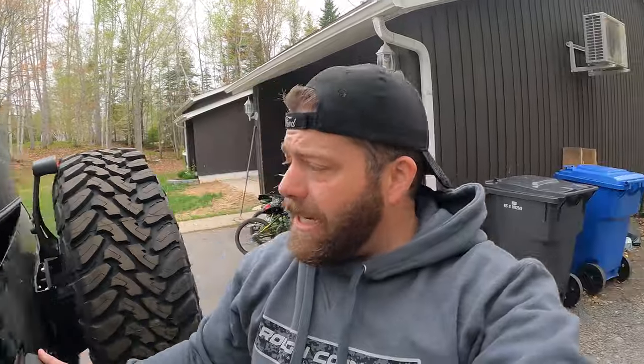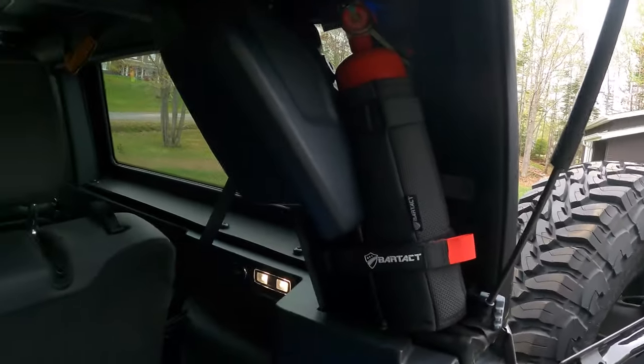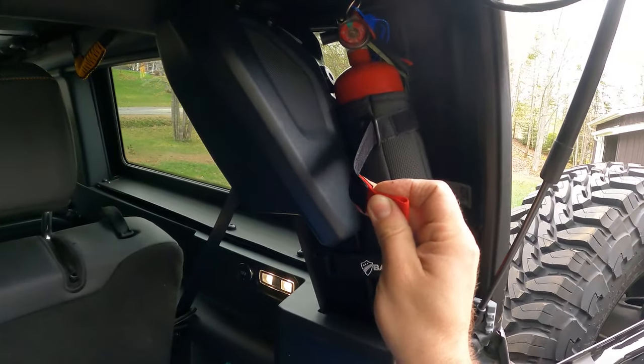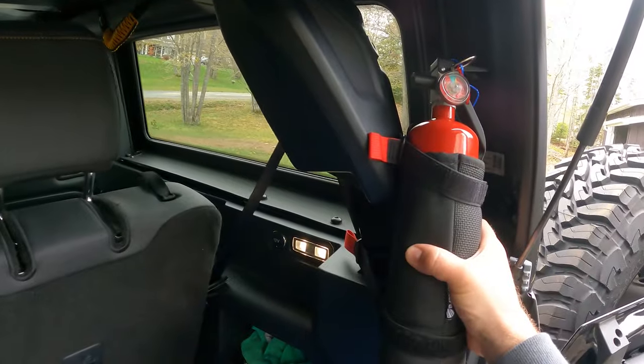One more new thing I got — I go in the woods all the time, and this is good for anybody that overlands or off-roads. You never know when you're gonna need a fire extinguisher. I didn't get the extinguisher from them but I wanted a good place to mount it, and they have these mounts that are soft padded so you're not gonna hear any rattling. It's for a two-and-a-half pound fire extinguisher. If you need to take it out, you just pull on the two red tabs and pull it right out for quick access.